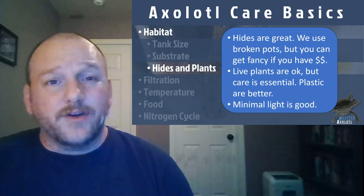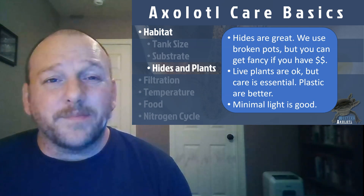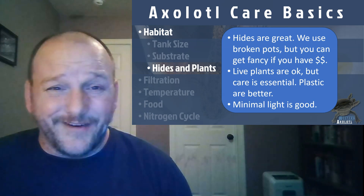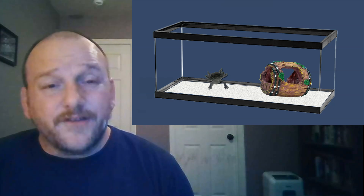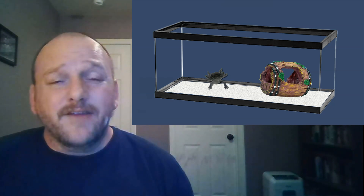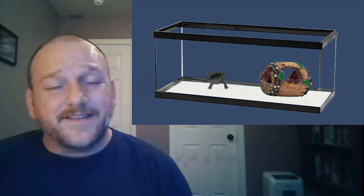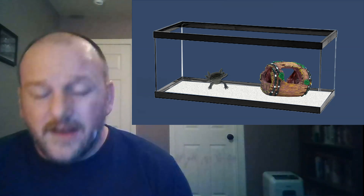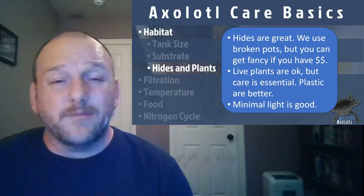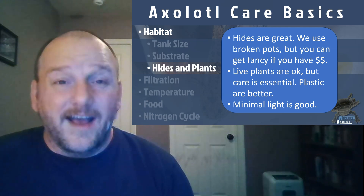As far as hides and plants go, hides are great — axolotls like to hide a little bit and don't want to be on full display all the time. We use broken pots because they're cheap, but you can get a fancy hide if you want. Having at least one per axie is a good way to go. For vegetation, it's kind of hard to keep live plants going — axolotls can be mean to them, and you don't want a lot of light on your axolotls. Plastic plants are probably best. But if you can keep live plants healthy, they can be good for the chemistry of the tank.